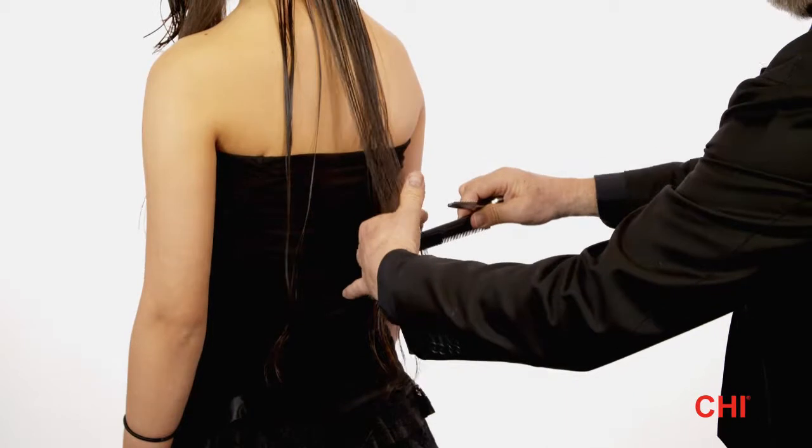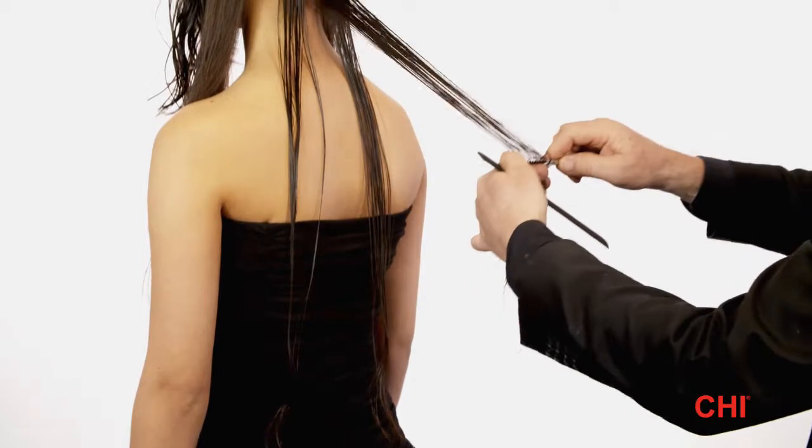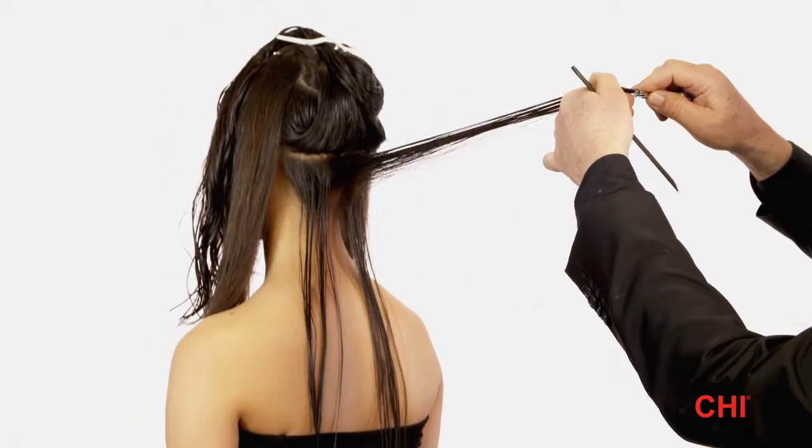Step 9. Take a horizontal parting at the nape. Razor cut the hair using the arcing technique for an underlayer graduation cut. This will create soft ends.